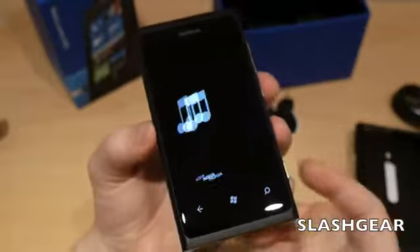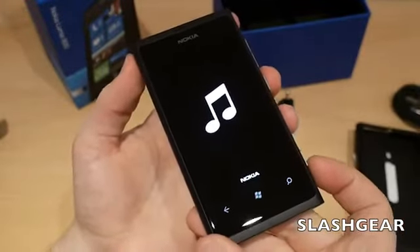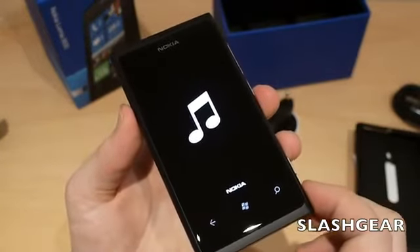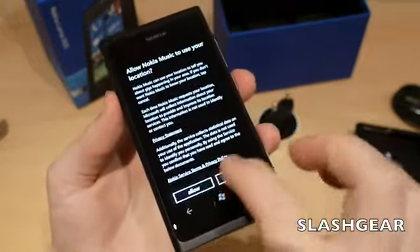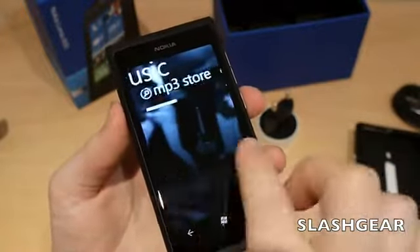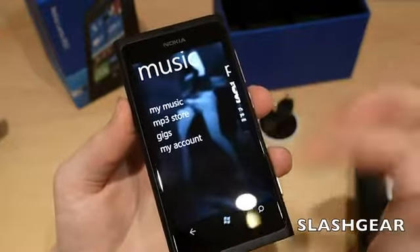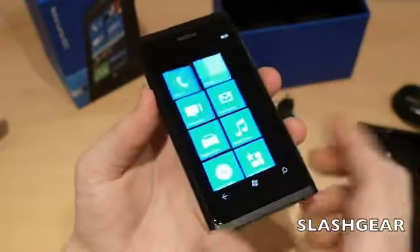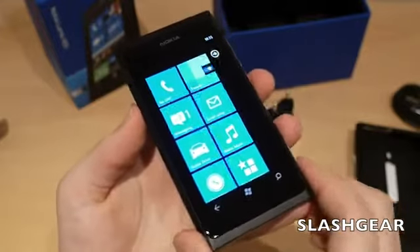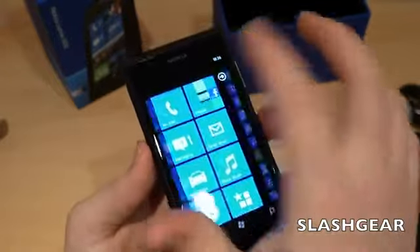You also get Nokia Music, which includes not just links to the MP3 download store, but also Nokia Mix Playlists for streaming music directly from Nokia's selection of different tracks, organized by different types of music.